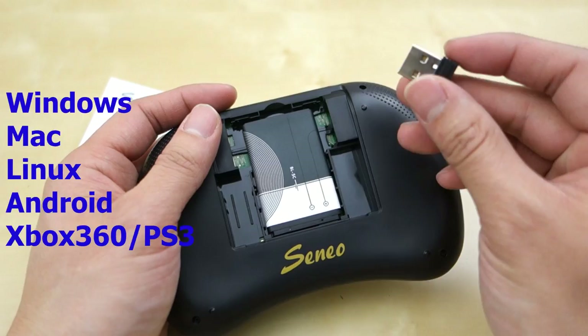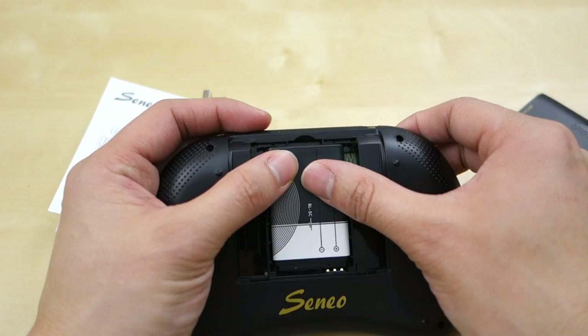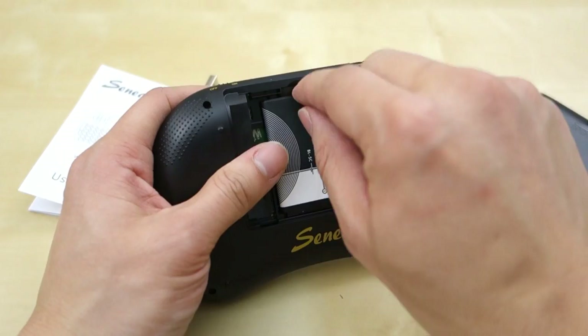The battery works pretty well and lasts quite a long time. When I got it, all I had to do was charge it just once — fully charged in about two and a half to three hours — and it lasts over a month. There's a power switch on the side, on/off, and if you don't turn it off it will automatically go to standby after a while, which also saves battery.